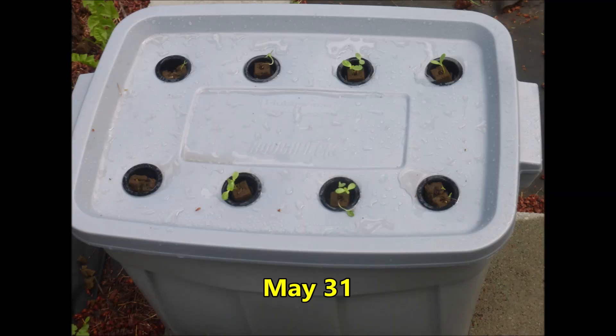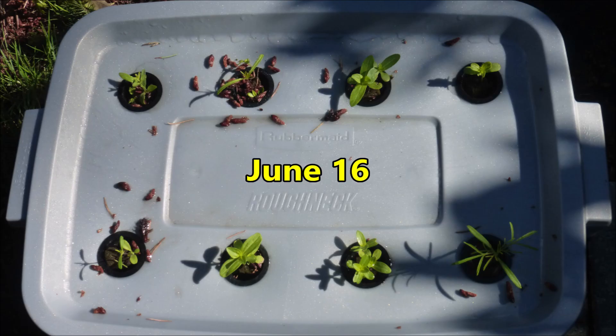The water and fertilizer have been added, and the seedlings have been transplanted. Now it's time to just sit back and wait for the flowers. Two weeks have passed and the plants are growing.